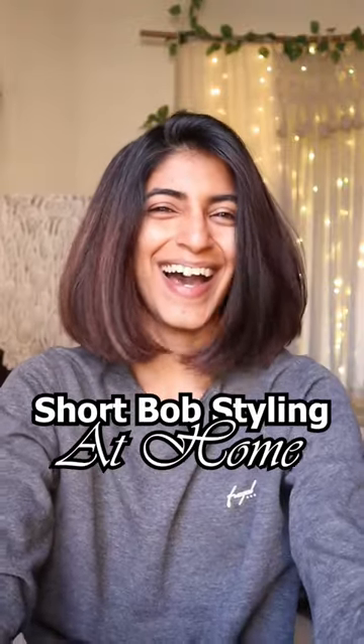Let's see how I style my short bob at home. First of all, I use a heat protectant and I use it a lot because I am genuinely very scared that the hair is damaged by a lot.